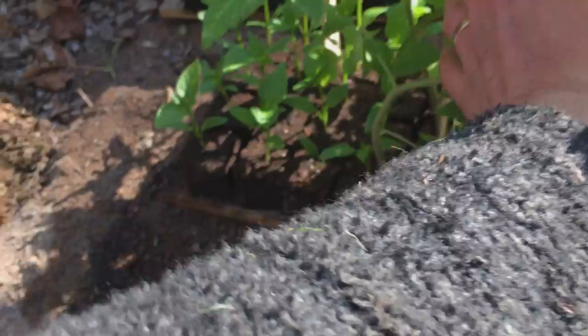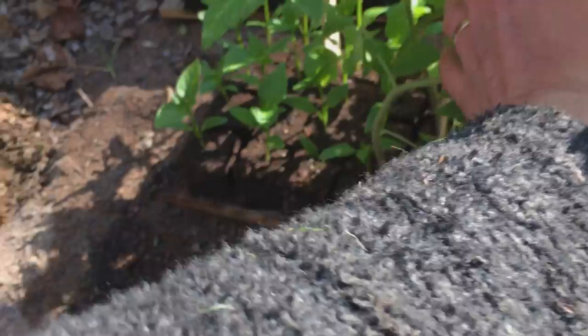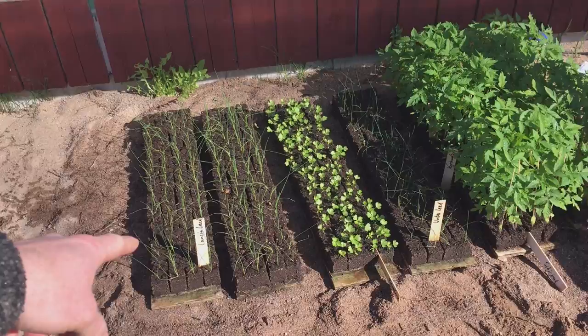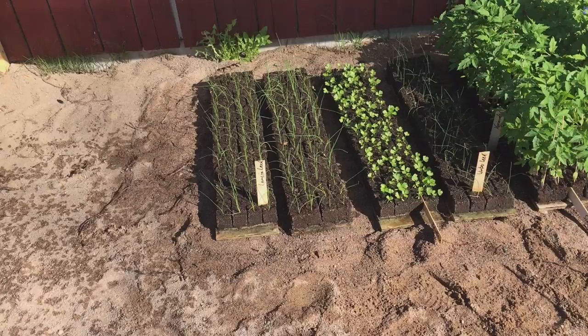Here you can see jalapeno plants and bell pepper plants right here — and right there more bell pepper plants. This cold frame is going to be completely filled up. I need to make at least 10 trays of these 50 by 50 millimeter soil blocks, and this whole cold frame will eventually be filled up.